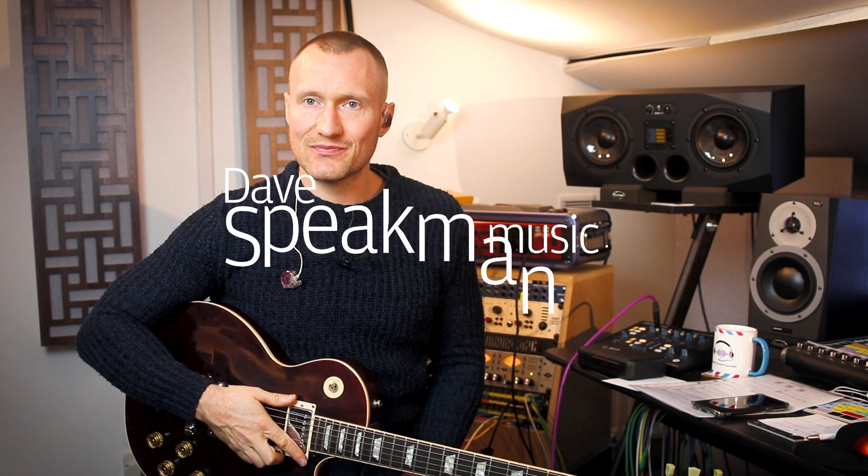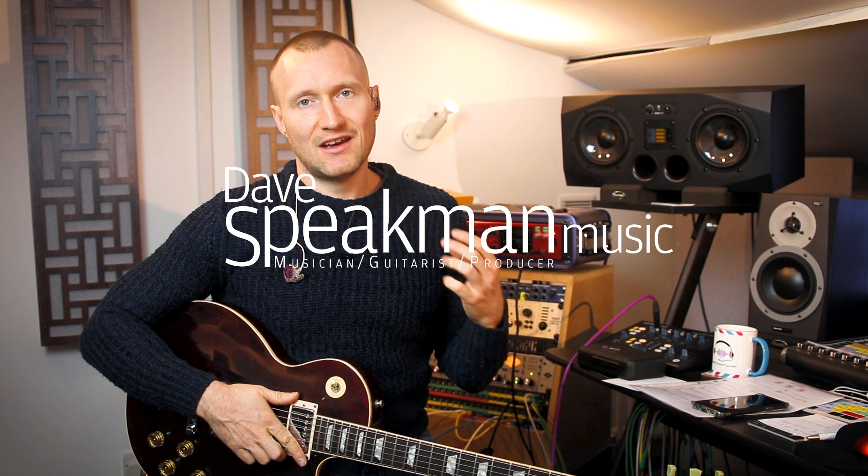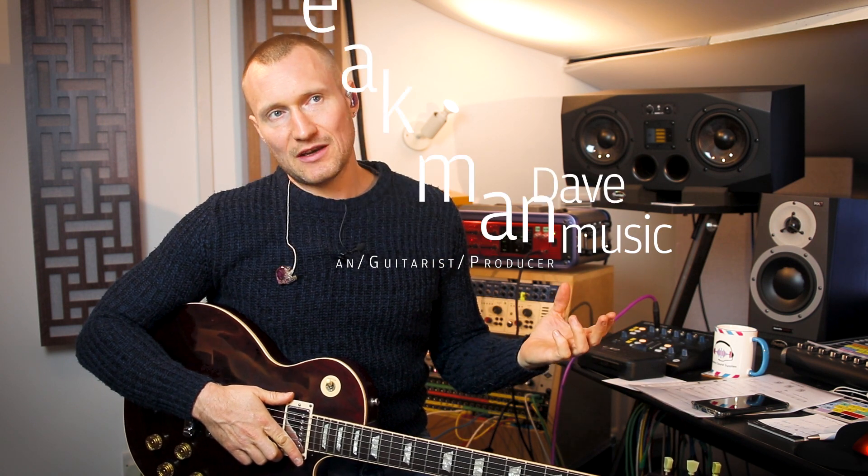Hello, I'm Dave Speakman. Welcome to the first lesson of my beginner guitar course. These lessons are ideal for anybody who's new to the guitar and starting off, but they're also good for anybody who's not had formal training on the guitar — so maybe they can't read rhythms and things like this. This would be a good introduction into reading rhythms for you as well, so it's either for the beginner who's just starting or for an intermediate player with little formal training.